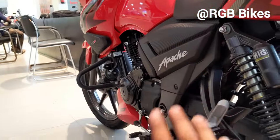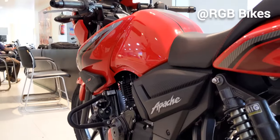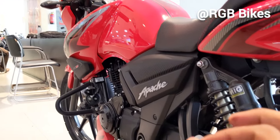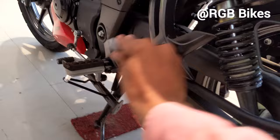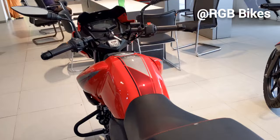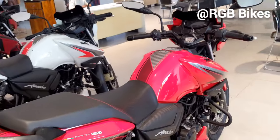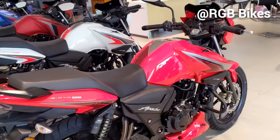If you want to purchase this bike, you can call the showroom. You can find the contact number, address, and details. The price of the bike will be in the description box. Like this video and we will see you in other videos. Bye bye.